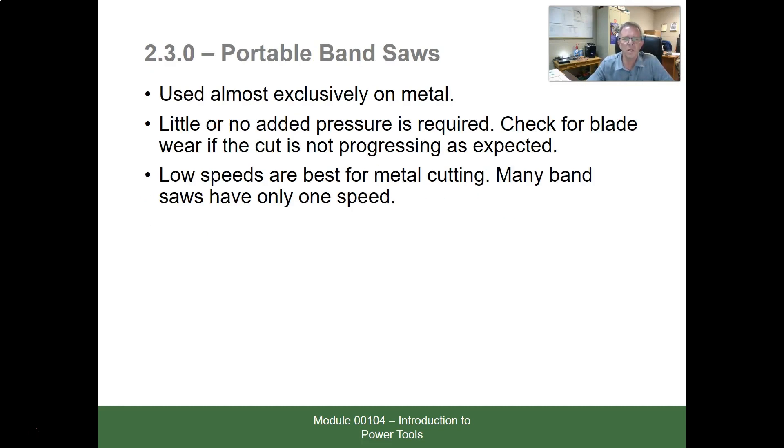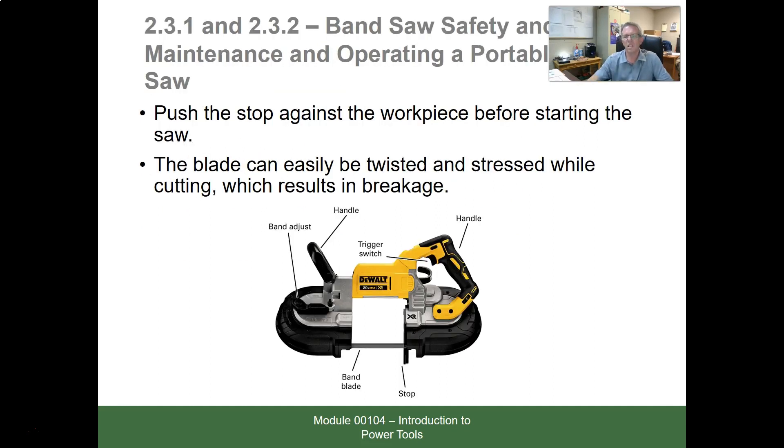Portable bandsaws are used almost exclusively on metal. Little or no added pressure is required — check the blade for wear, and low speeds are best for cutting metal. The portable bandsaw may be the electrician's next most favorite saw. We can cut a lot of things with it — pipe, flex, all kinds of things. The blade is one piece that goes around between two drums. We want to support the saw and not push against it, because it's heavy enough that it doesn't take much pressure. This blade is very thin — if you flex or bind it, it will snap in two. Most problems come from putting too much pressure on it.